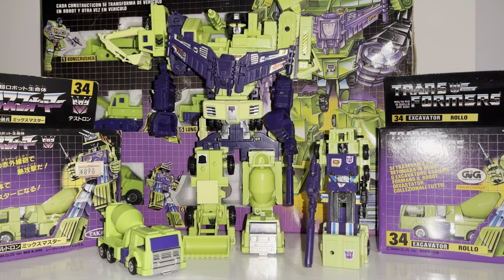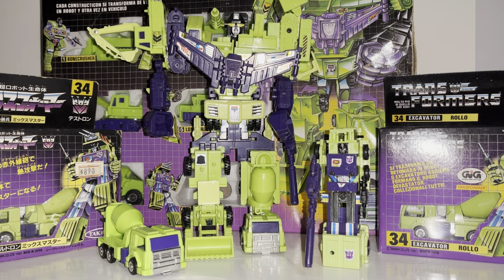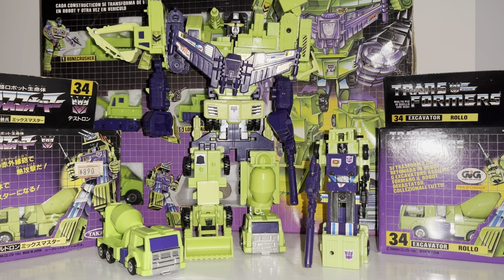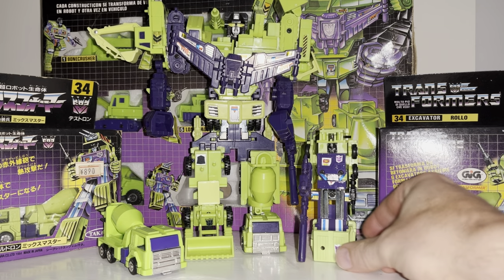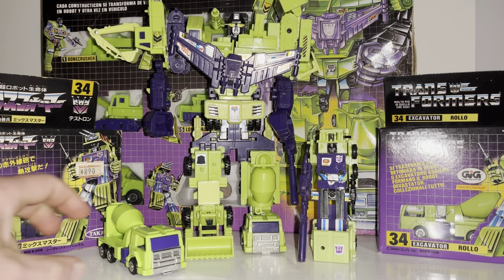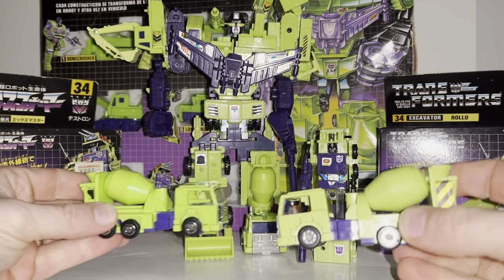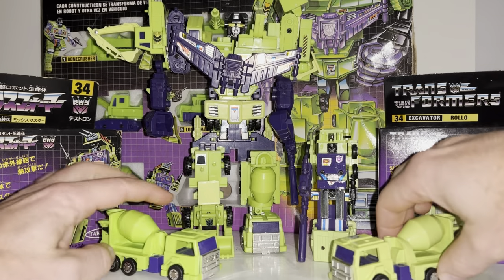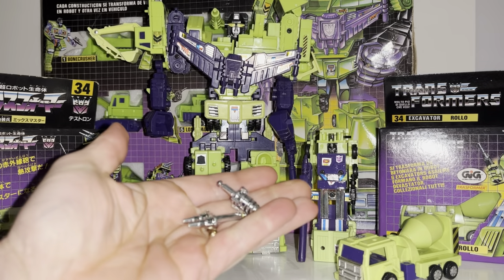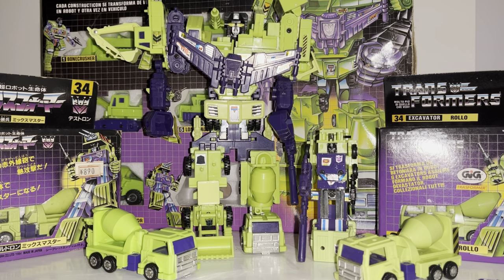Hello everybody, this is Toys R Us and for this special figure showcase and review we're going to be looking at the 1985 Decepticon Constructicon Mix Master. We're going to have a detailed look at him in both of his modes, including the lesser-known attack mode, a couple of different variants, and all the accessories that come with him to help you know if yours is complete, whilst pointing out things to be aware of on the figure so you don't buy damaged ones.